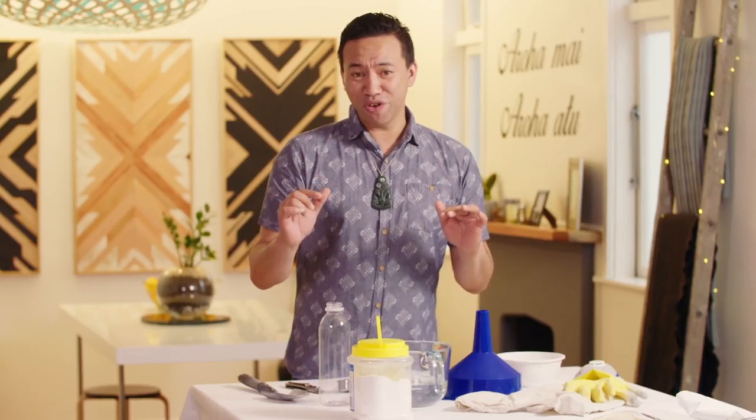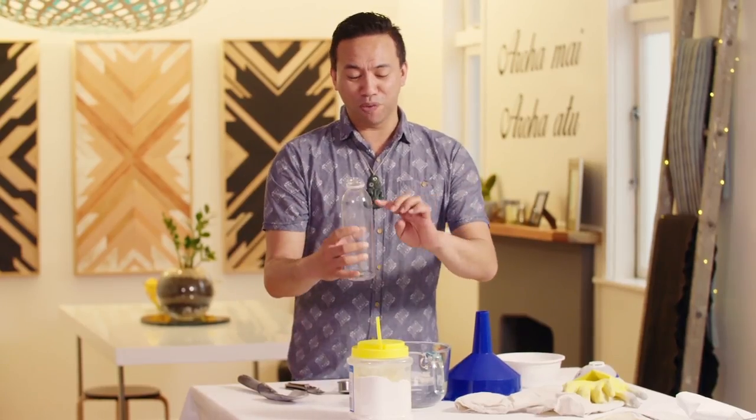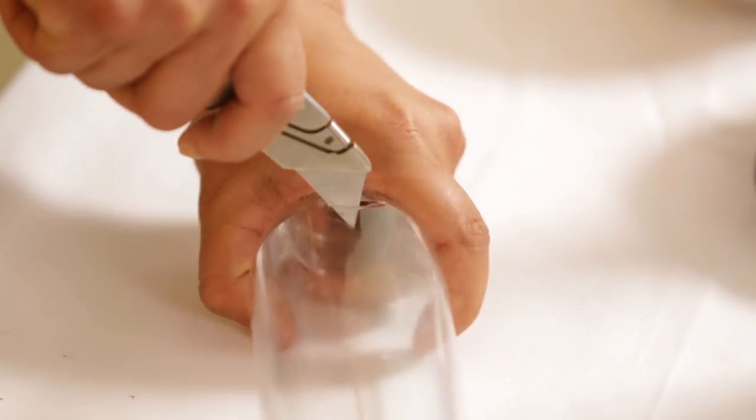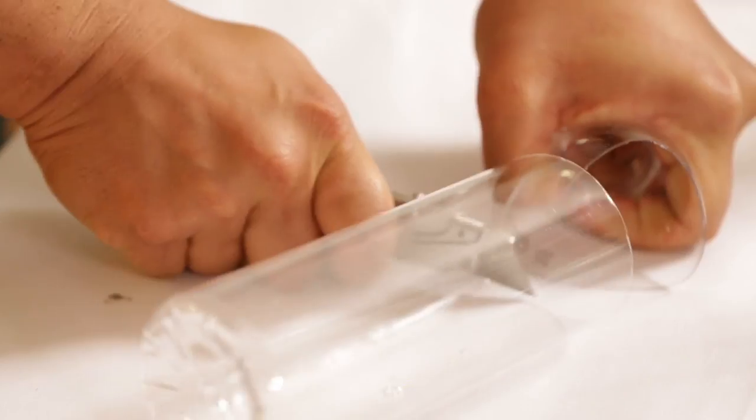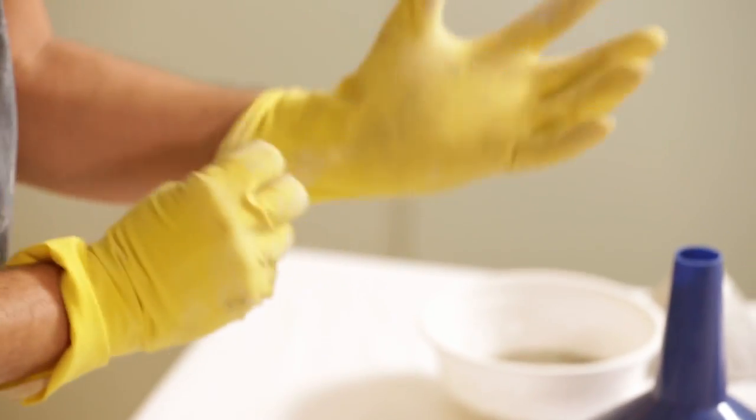The first thing we're going to do is cut off the top of the bottle. My bottle is nice and straight along the edges and it's got a flat bottom. Need to look after these babies, so I'm going to put some gloves on.